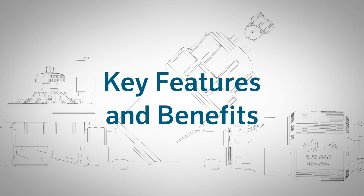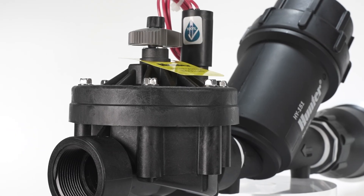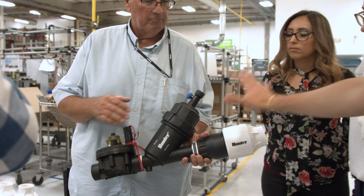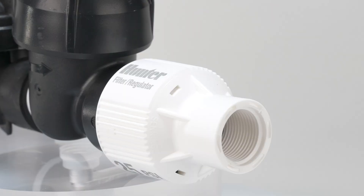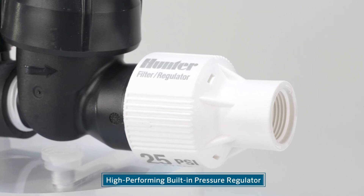Key Features and Benefits. Built with durable components and engineered for reliability, efficiency, and ease of installation, Hunter Drip Zone Control Kits are engineered for reliability, efficiency, and ease of installation. Each unit is 100% water-tested for leak-free performance and includes a built-in pressure regulator to ensure consistent downstream pressure.